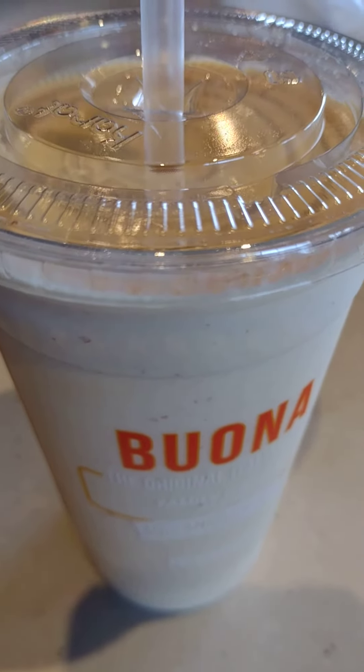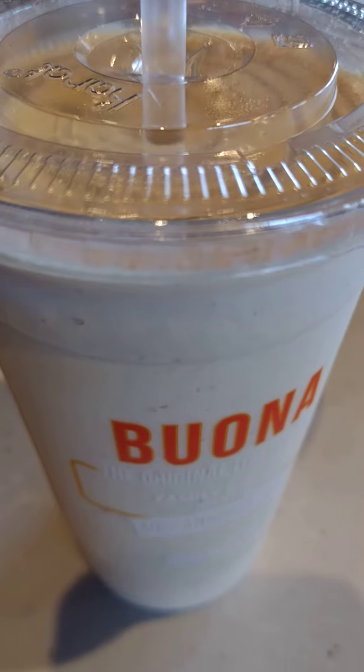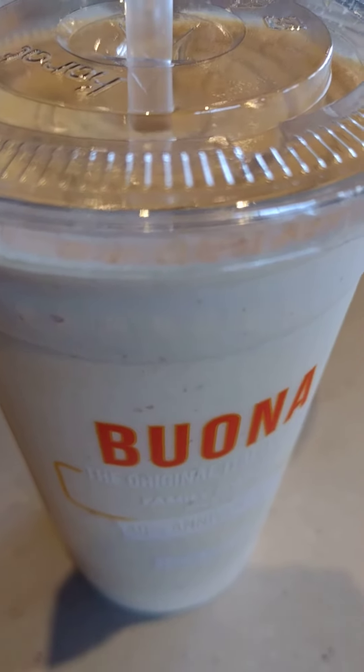Welcome back. Today I'm going to try a milkshake at Bone Beef for the fall — it's a pumpkin spice milkshake. I'll try it out here.